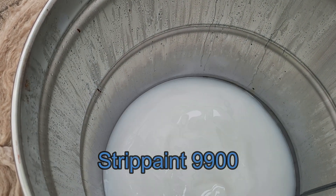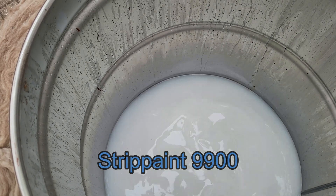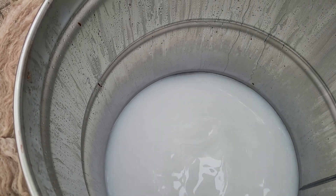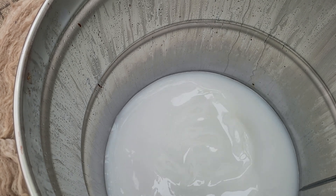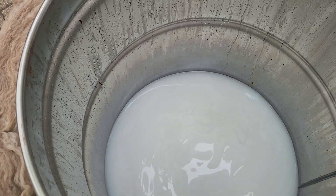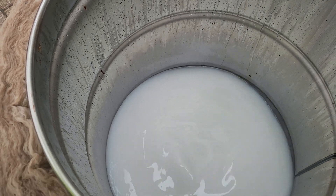We've got about 20 gallons of Strip Paint 9900 in this 55-gallon drum - it's 10 gallons of Strip Paint 9900 and then 10 gallons of water. You're supposed to cut it 50/50. I moved it outside because the fumes are pretty gnarly.